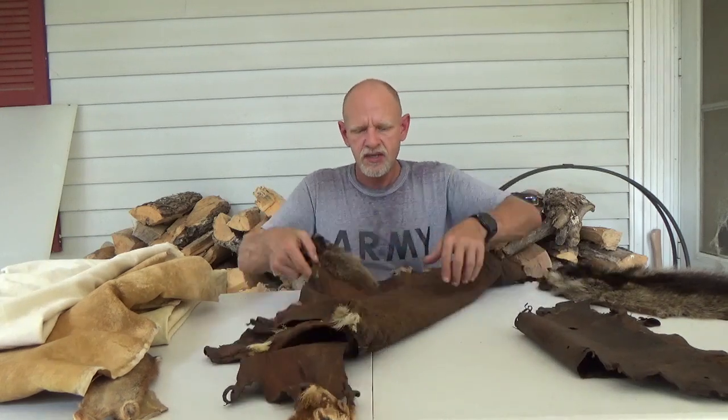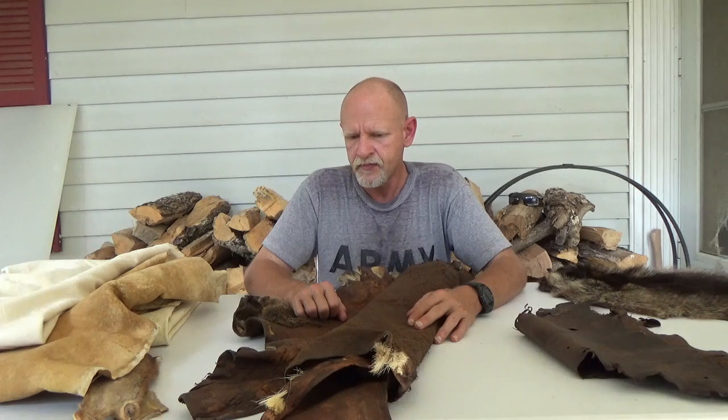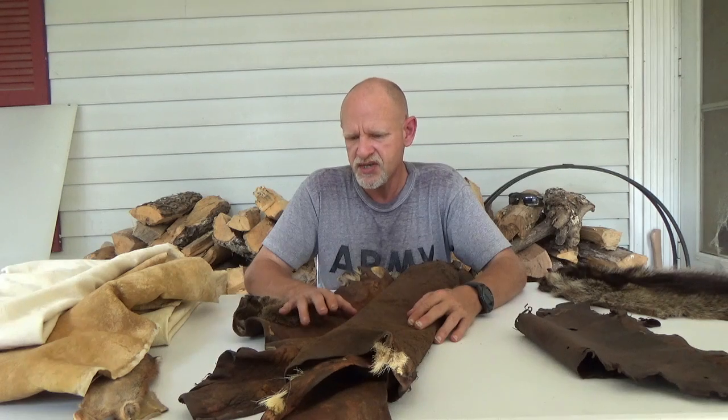These make excellent heavier items — if you're wanting belts or a heavy-duty bag for carrying things, the bark tan is wonderful for that. With the Colonial or Eastern Longhunter timeline, this would be what a lot of the Colonials brought over from Europe — this technology. These different hides are tanned with bark from trees.